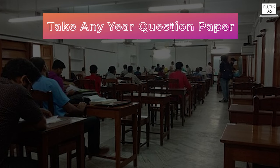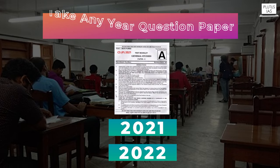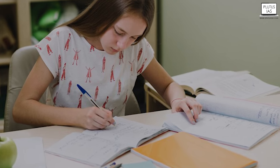So first of all, what you have to do is take any past question paper — we can take a question paper of 2021 or 2022 — and solve it. According to the marks you score, we can judge where we are standing today in terms of our preparation level.